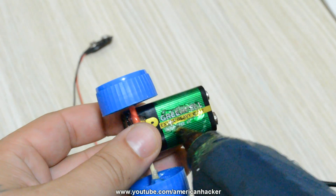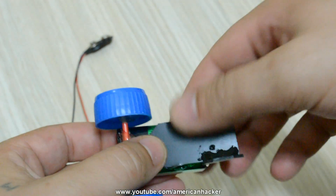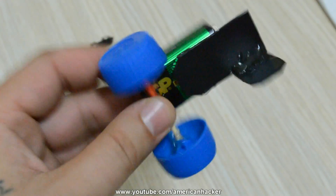On one side you're gonna glue it on the 9 volt battery like I show you now, and on the other side you're gonna glue the motor.